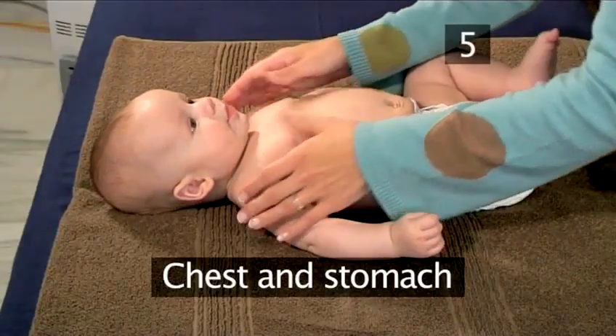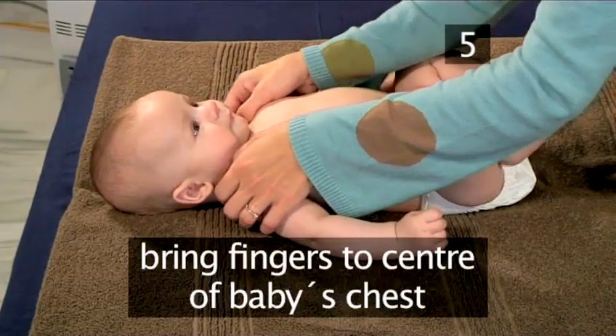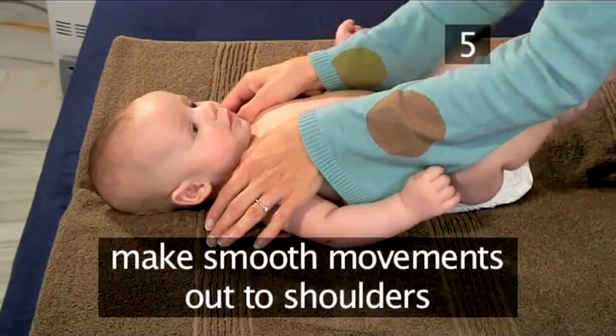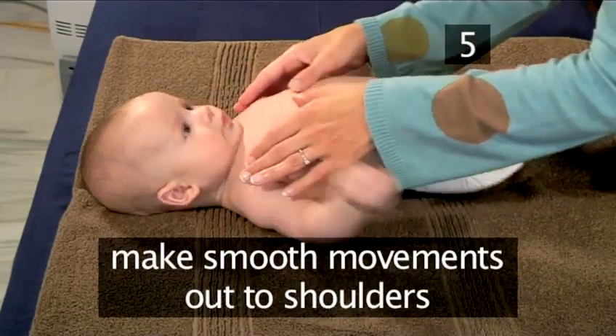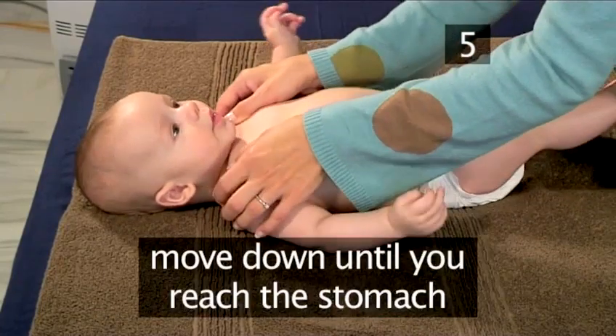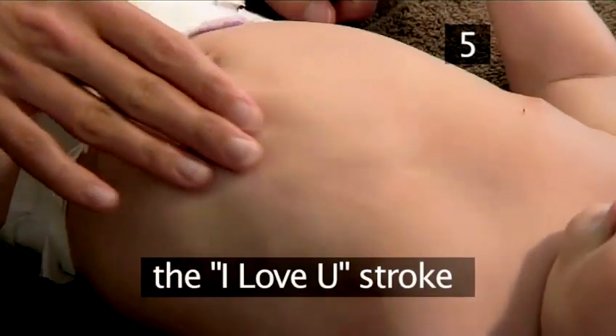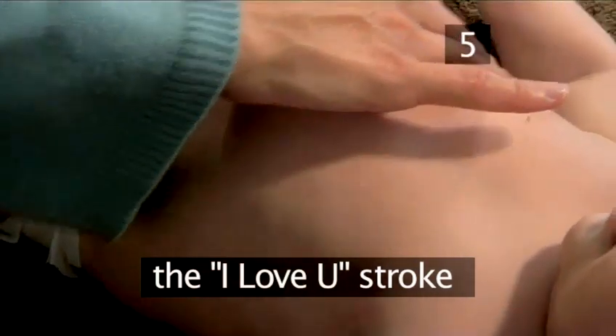Step 5: Chest and Stomach. Bring your fingers to the center of the baby's chest and make smooth movements from the center out towards the shoulders, starting just below the collarbones and slowly moving down until you reach the stomach. This is often called the 'I Love You' stroke, as the movements will be like the letters I, L, and U.